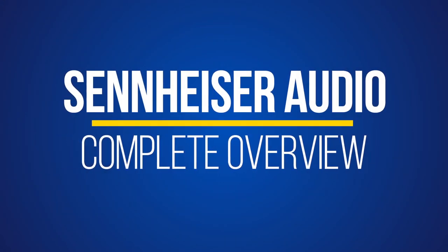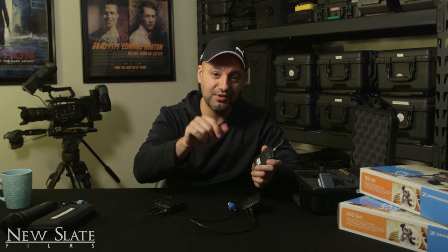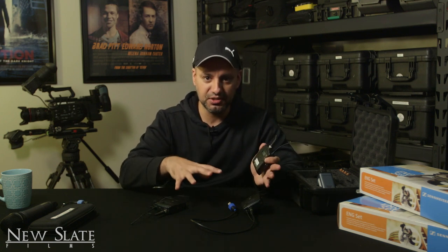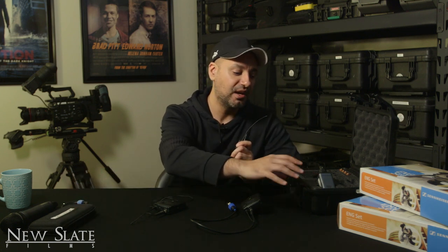Hey everyone, in today's video I wanted to show you how to set up a Sennheiser G3 or G4 lavalier microphone. These wireless microphones are definitely my favorite of all time. I've used them since the G2 came out maybe 10-12 years ago. If you're in a rush, check out the link in the description for a super fast video. If you want a more complete tutorial, I'm going to show you everything about the mics, some accessories I've upgraded to, even the case, and some things that are not included with the wireless pack.